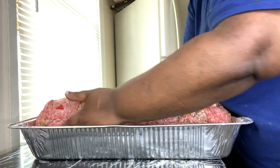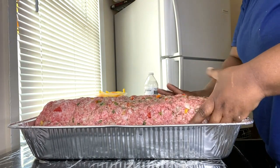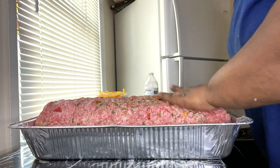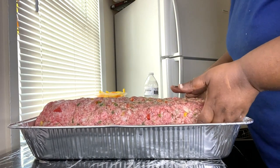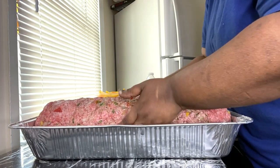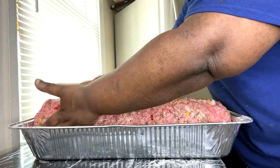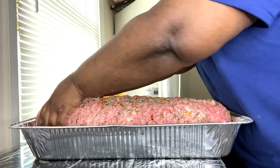Man, this is a nice-size meatloaf — this is a very, very large meatloaf. Some people put tomato paste in it. Usually I do, but if I'm making homemade gravy I won't put the tomato paste in here.